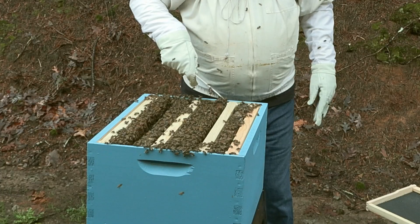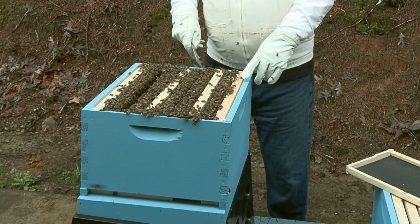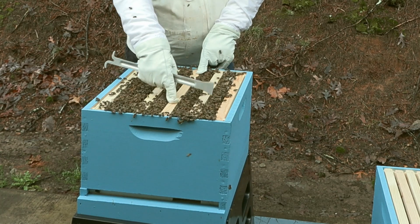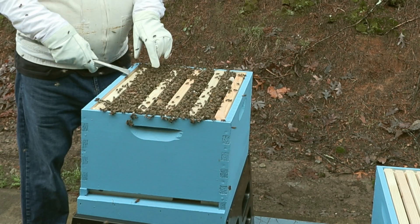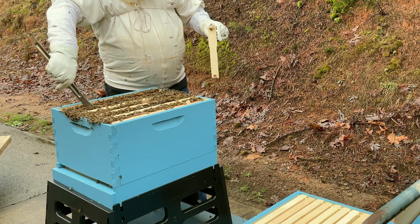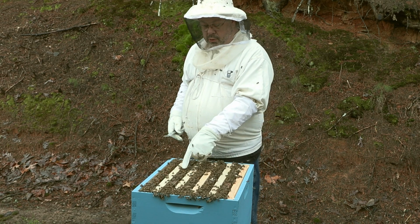Now we're going to tighten it up. What you will see is we have a clean frame, drawn-out comb, clean, drawn-out comb, and this last one here is where we put our final frame in. Since it's not going below 50 degrees at night, we'll pull this out and move over our last frame with all the bees on it. Now it's an odd-even type of checkerboarding, where we have: clean, drawn-out, clean, drawn-out, clean, drawn-out, clean, drawn-out, clean, drawn-out.